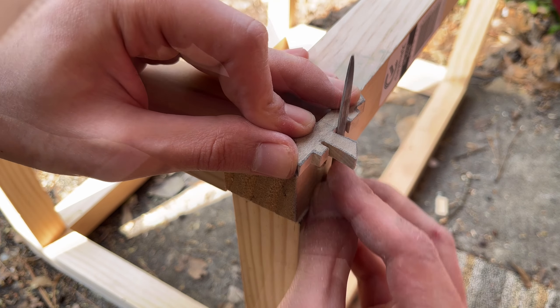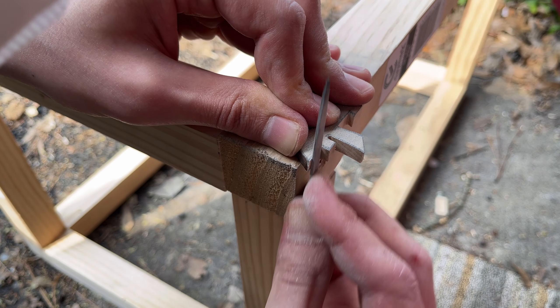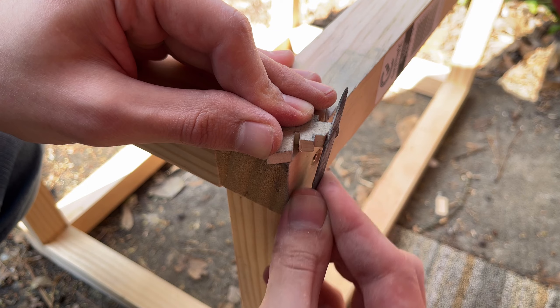Lastly, one final round of hand filing ensues, wherein I'll go over the entire cross and all four quadrants to thin down the limbs and get it to its final state.